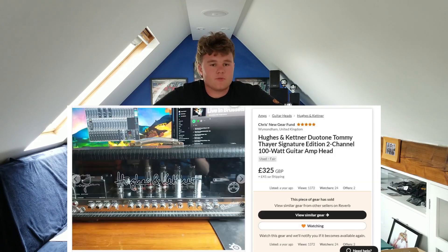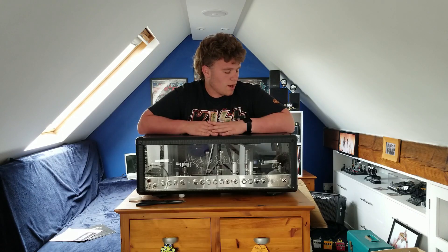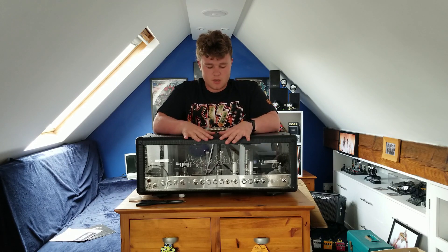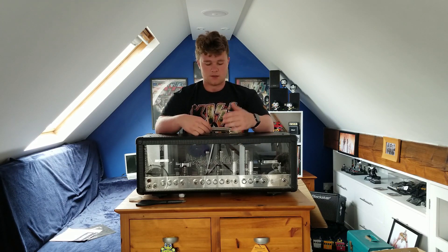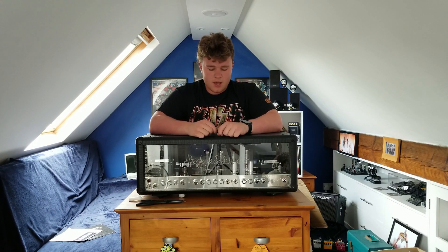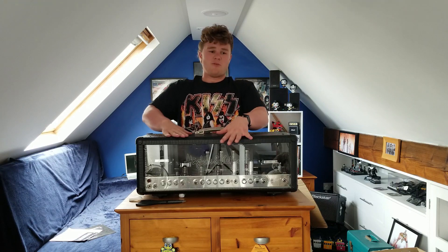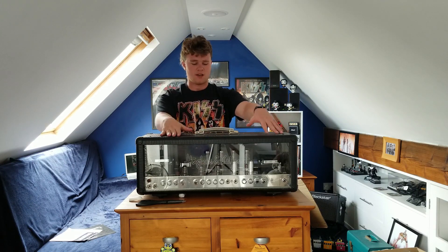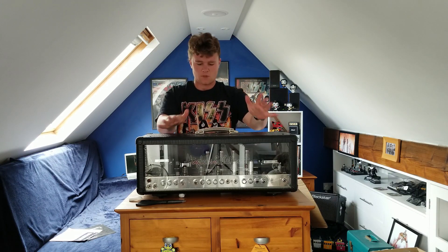I found this on Reverb probably just over a year ago. I thought I'd keep an eye on it - at that time it was listed at about £600 originally. It was originally on local pickup only from Norwich, which is about three and a half hours from my house in England. So that wasn't really an option. For a long time I just thought I'll probably never get it, but I'll keep my eye on it and see where it goes.